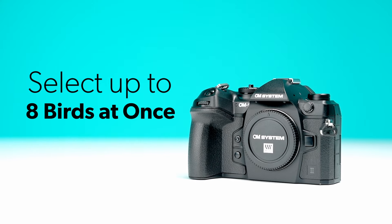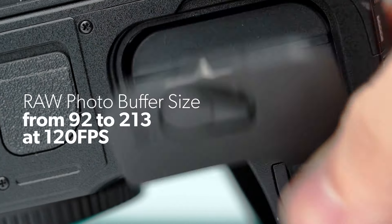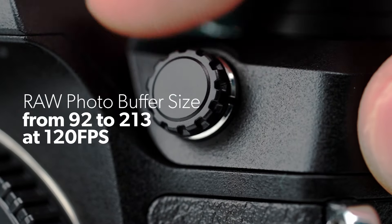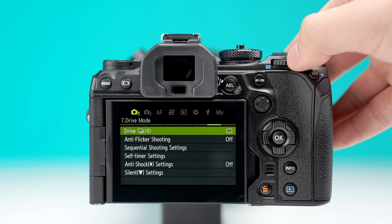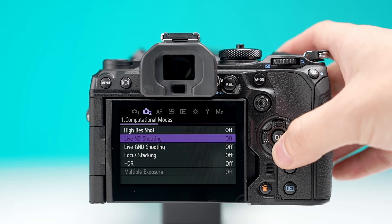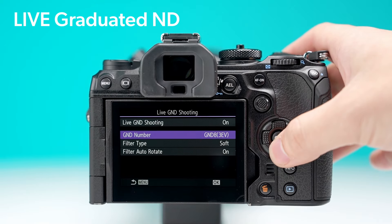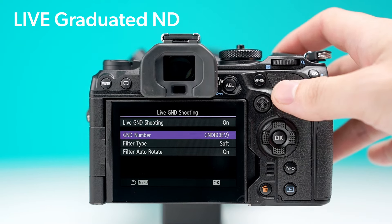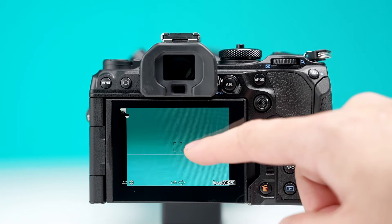You now have the ability to select up to 8 birds at once while shooting. The Mark II has also increased the raw photo buffer size from 92 all the way up to 213 stills at 120 frames per second. The OM-1 Mark II is now the very first camera to enable users to use live, graduated ND filters, allowing shooters to adjust filter steps in real time so you can leave all of those pesky external filters behind.